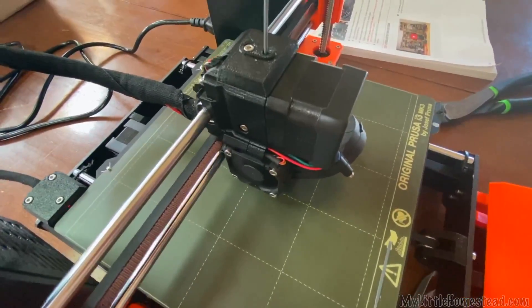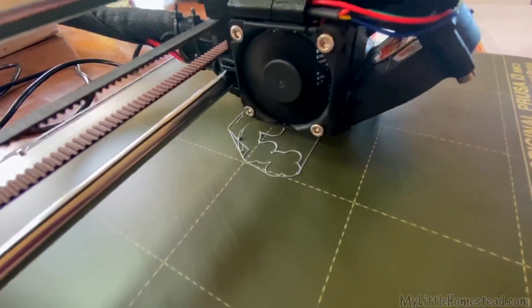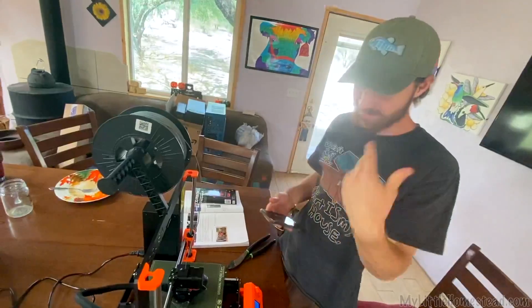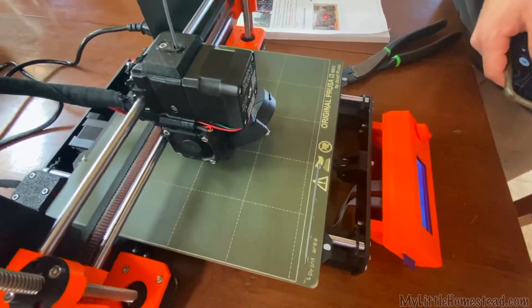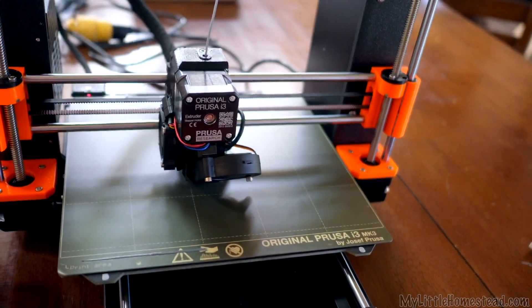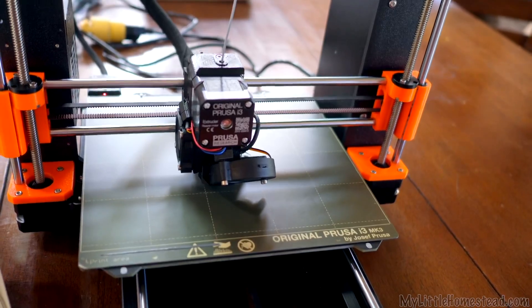First print — quiet. So quiet. I'm always, you know, messing with it. With my other printer, I'm always pulling more down for it, but I don't even have to do that. That was super fun to assemble. The instructions were put together brilliantly. When it started moving, it's so quiet — you can hardly hear it. It's actually going right now.